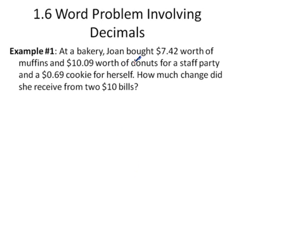This question has three parts. I'll do the hardest part first: the grand total. She bought $7.42 worth of muffins, $10.09 worth of donuts, and one cookie. We need a total for all that. When adding decimal numbers, the rule is: thou shalt line up thy decimals. With money, that's easy since values always have two decimal places.